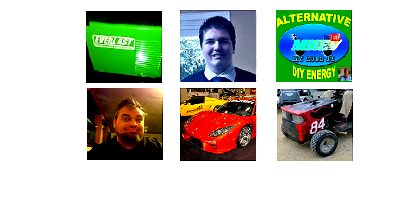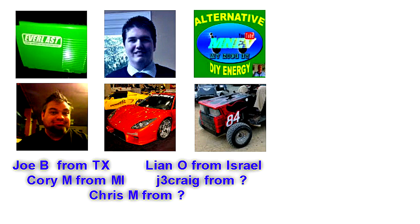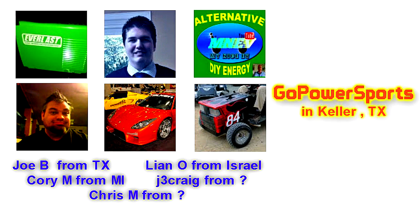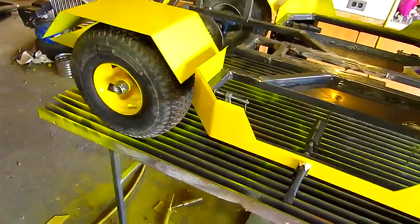Now I'm gonna get into doing some fancy fabrication. The build of the Hyperion go-kart was achieved with the help of 12 contributors — the respective links can be found down in the description, so please take the time to check them out, they deserve it. Okay, now I painted up these rails that go around the foot spots.